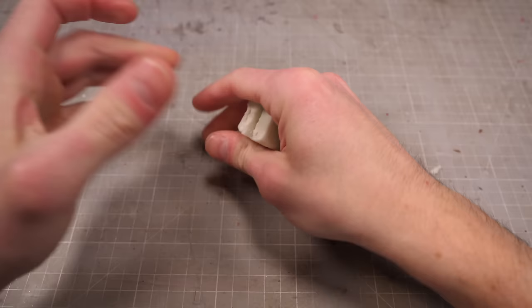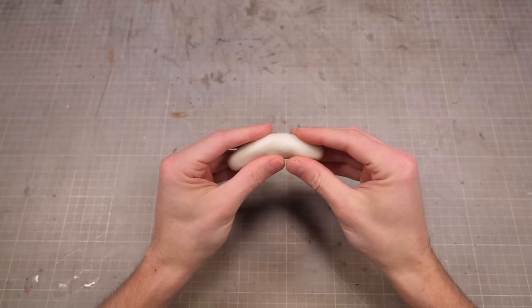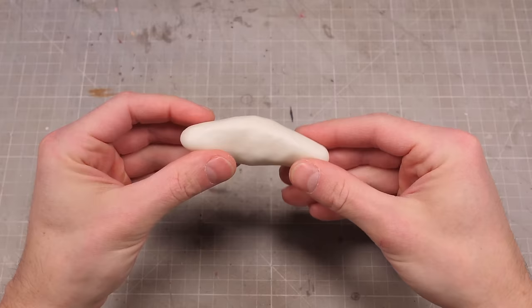And if that's not the neatest heckin' thing you've ever seen, then, well, that's pretty fair actually, though it is still pretty neat. This then begs the question, what should I do with this glow-in-the-dark clay? Of course, if you're here, then you probably saw the thumbnail and you read the title, so you probably got a pretty good idea of what I'm gonna do.